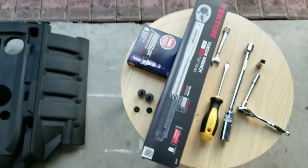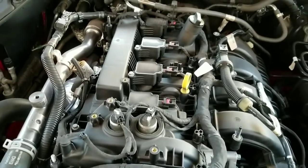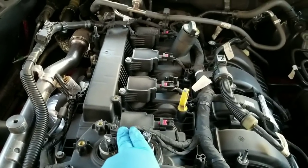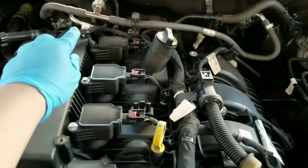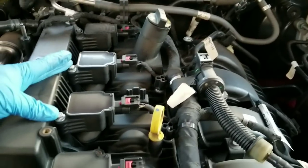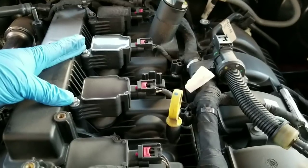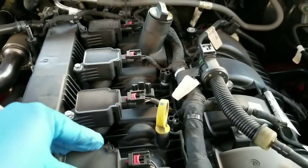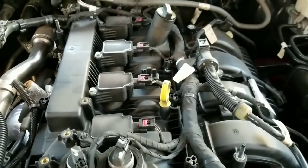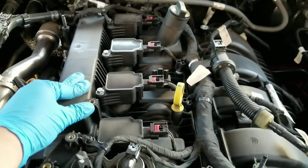So let's go ahead and get started. From the engine, to get to the spark plugs you're gonna end up removing this plastic right here and you're gonna need a screwdriver — which I'll show you — which is the same thing you need to use on that far end over there. These right here are 8 millimeters, so you're gonna need an 8 millimeter to remove these. Once these are out, you pop out the plug and then you can access the spark plugs.